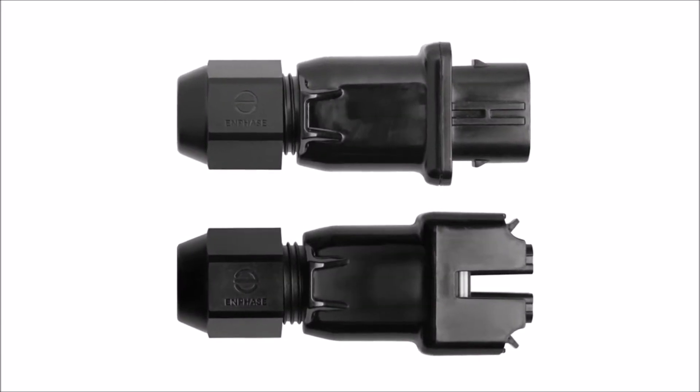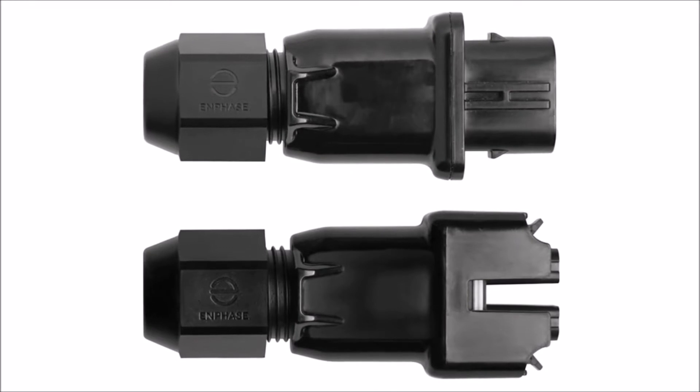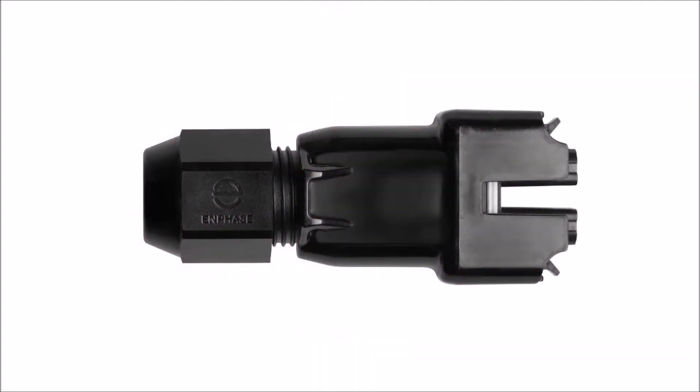In this video, we'll demonstrate how to assemble the Field Wirable Connectors. Before beginning your installation, be sure to read the Field Wirable Connector Quick Install Guide on Enphase.com. For the purpose of this demonstration, we'll be using a male connector.